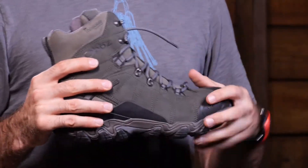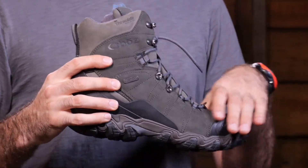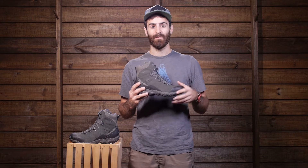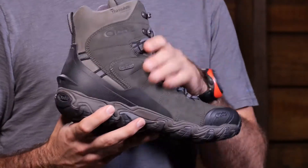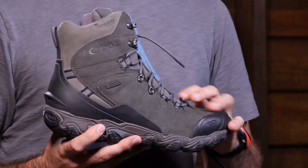The boot is also insulated, as the name suggests. It has 100 grams of Thinsulate synthetic insulation, which is going to keep your foot nice and toasty warm. A really good benefit of synthetic insulation is that if it were to get a little wet — whether from sweat or if the boot wets out a little bit — it is going to maintain that insulation. That is a really good benefit for synthetic insulation.